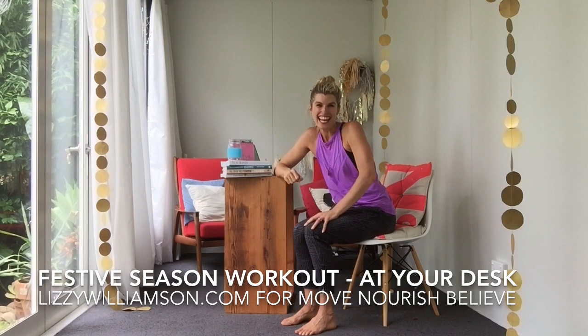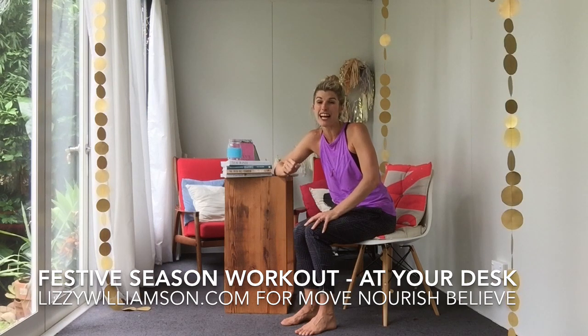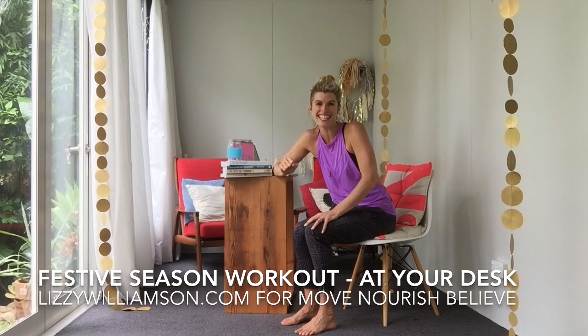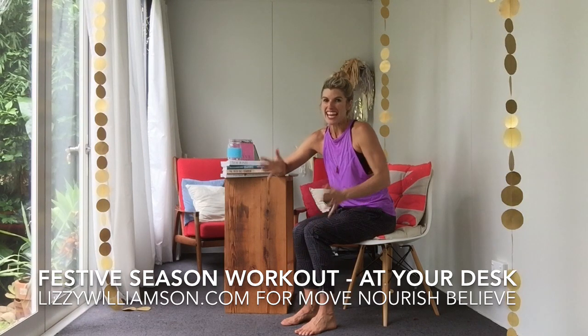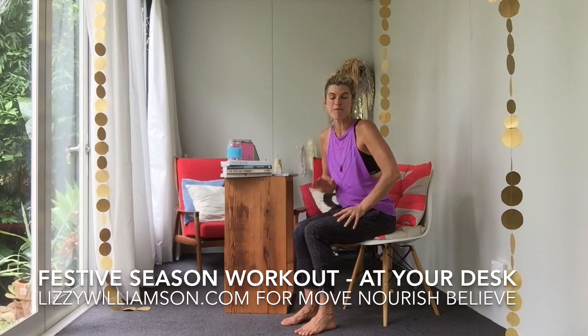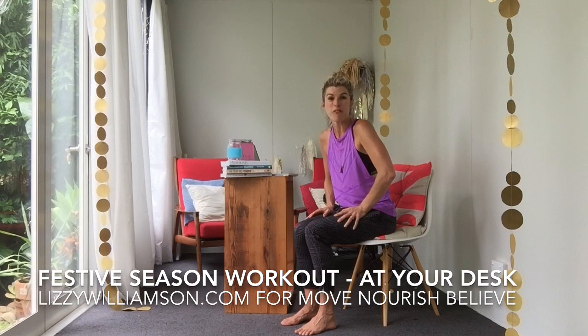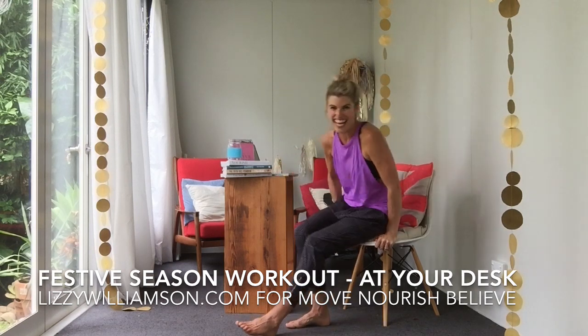Hi, it's Lizzie Williamson here. It is the festive season, so it can be a crazy time and a lot of us are trying to get a whole lot of work done before the end of the year and therefore not really fitting in much exercise. If this is you, here is a great little two-minute workout that you can do at work or at home if you're working from home. You just need a chair.